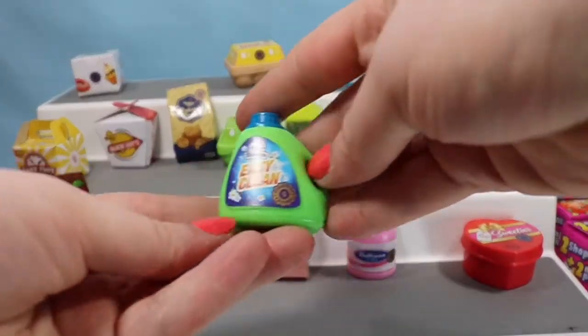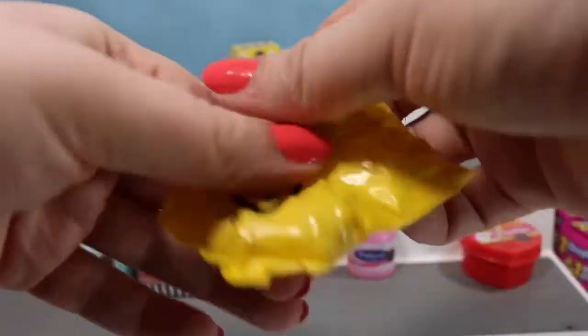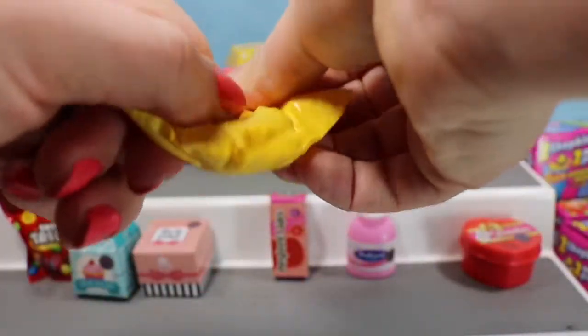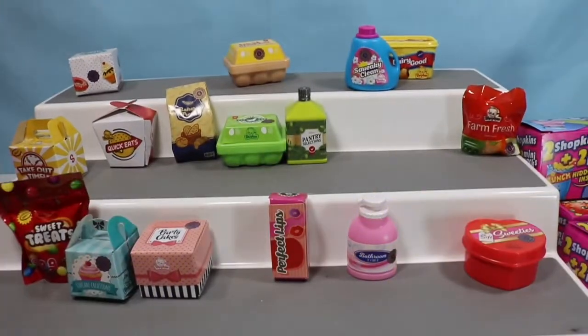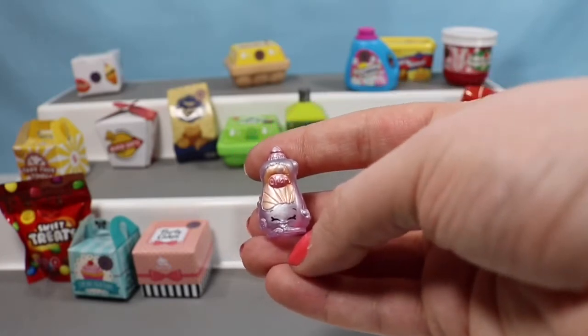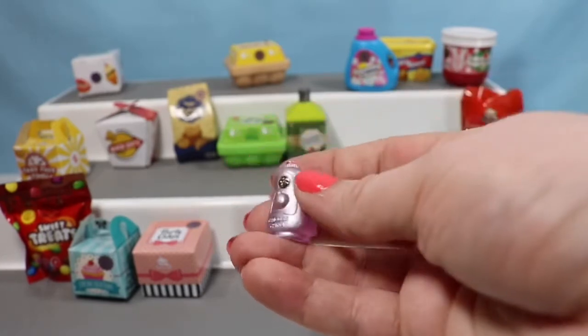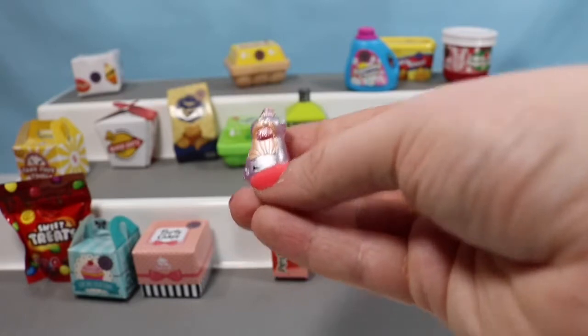Let's open up another laundry detergent — this is the green Easy Clean container. I think Dishy Liquid was in a hurry to go clean something because he just flew out of that bag. But here he is in his shiny metallic pearlescent-ness — I don't think that's a word!